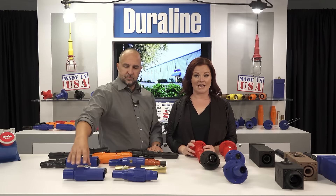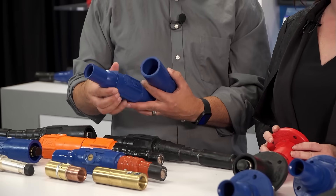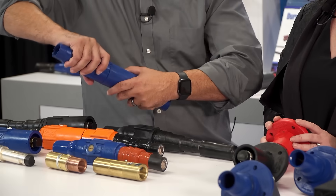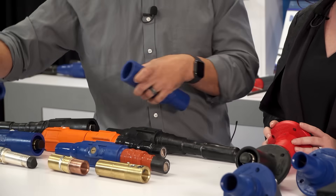Featuring a contact design that eliminates the possibility of contact rotation within the molded insulating sleeve, the Ball Nose Series has a ball inside to make a nice watertight seal. And as you take it apart you get a nice little pop as you disconnect.